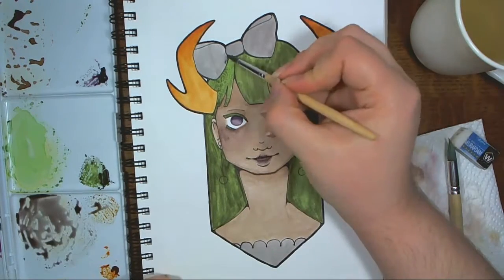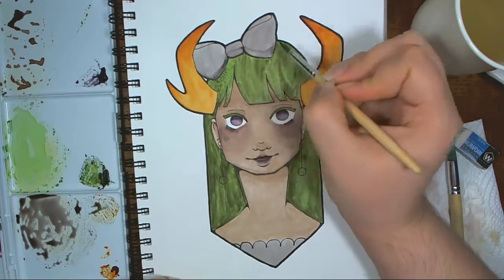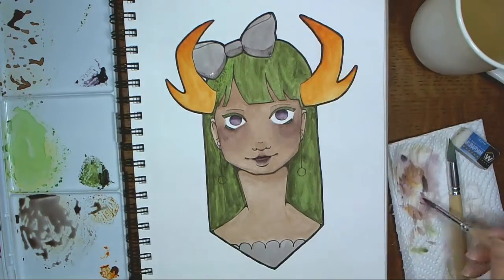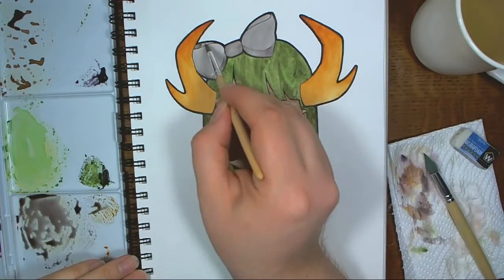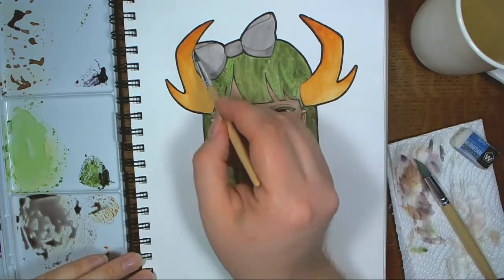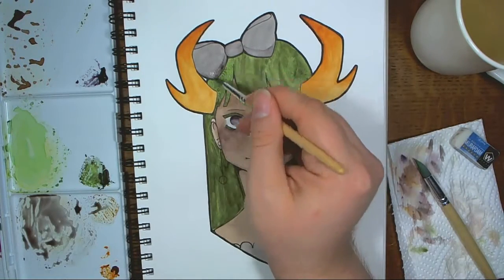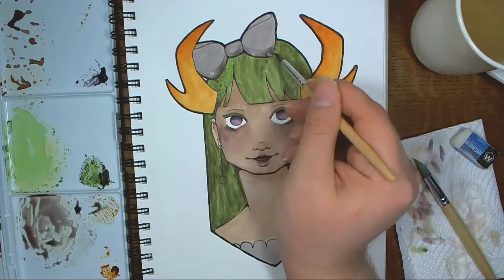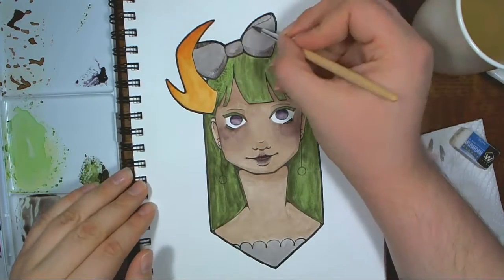I've almost finished blocking in all the color — I have actually, with that gray. Which was actually a mix of most of the other colors I used; there were little bits of the other colors in it to make it the gray that it is. That was kind of fun — it turned out to be a nice gray with some interesting depth.